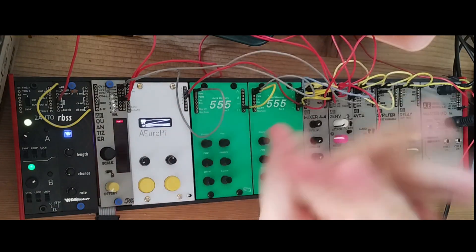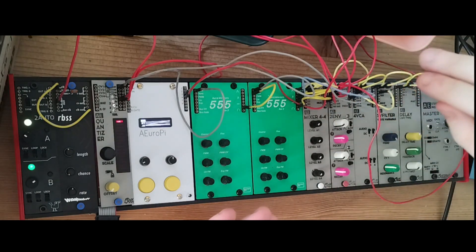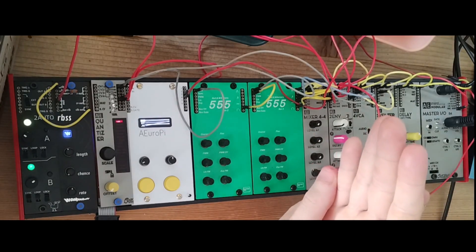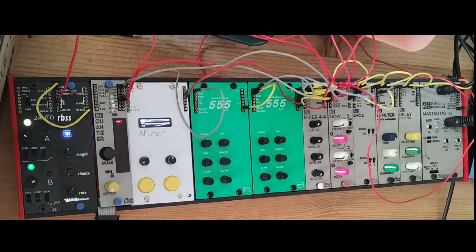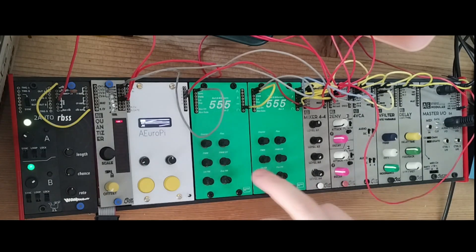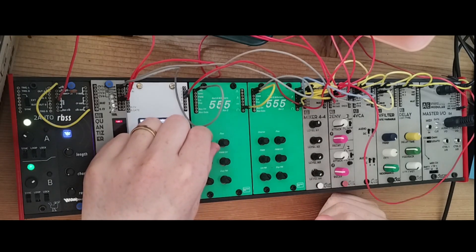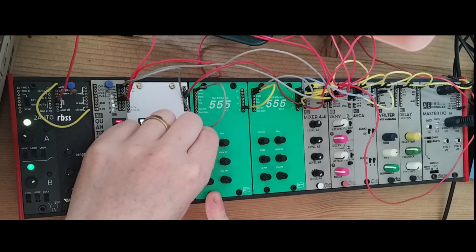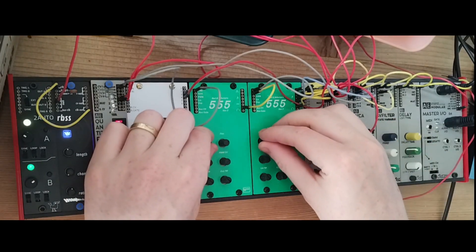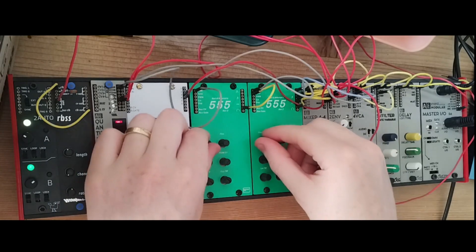What SYNC does is: when it receives a 5V signal, it resets the waveform. So for example, if you're in the middle or at the peak of your sine wave and the SYNC input gets a signal, it drops back to zero and starts the sine wave again instantly. I'll patch the square wave of this oscillator into the SYNC input of the second oscillator. Depending on the frequency, when they have a frequency close to each other, you get all types of weird overtones and even jumping.